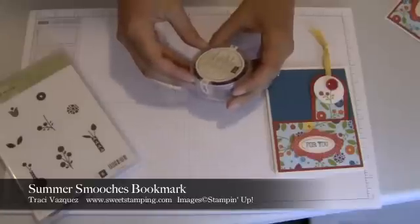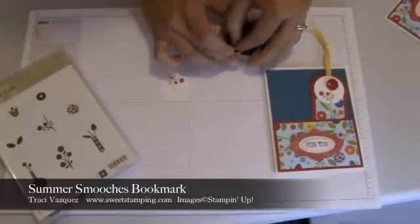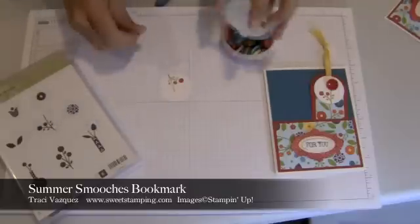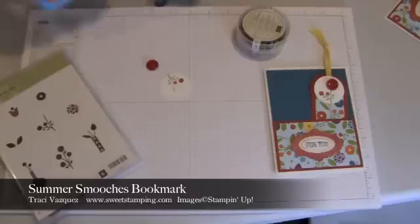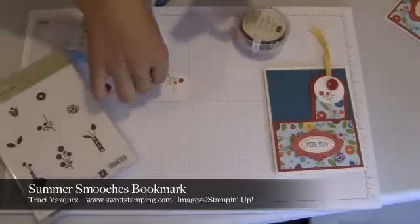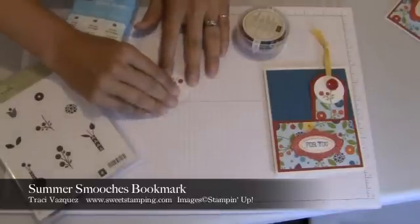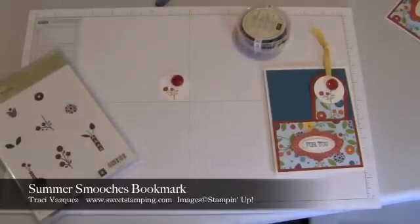And then I'm going to use my buttons from the Brights collection — find a Real Red button. With my mini glue dots I'm going to adhere it right there to create a new flower.